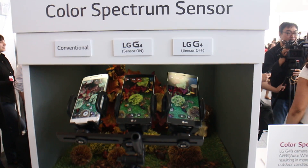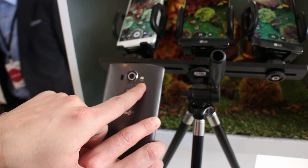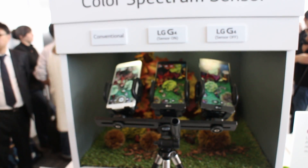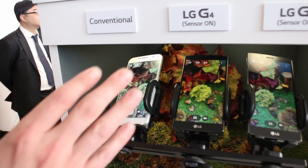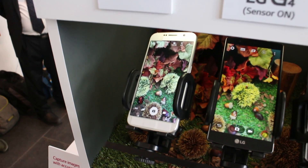Absolutely. So what we're doing here is the Color Spectrum Sensor — our brand new sensor right here on the back of the LG G4. What this is allowing us to do is get the most accurate color reproduction, specifically when taking photos and adjusting for white balance. If we compare with some of the competitor devices, you'll notice that our sensor gives you a much more accurate description of what you'll actually see when you're taking your photo.